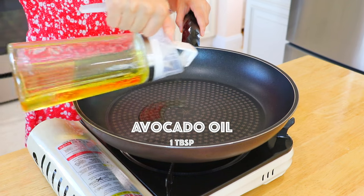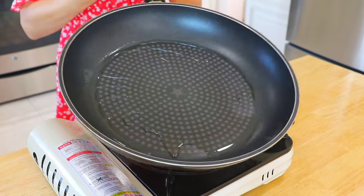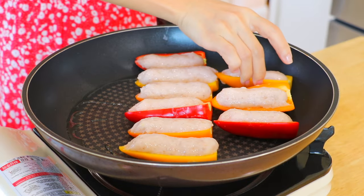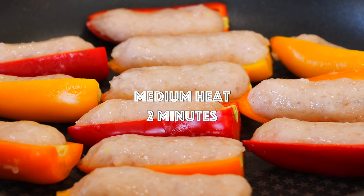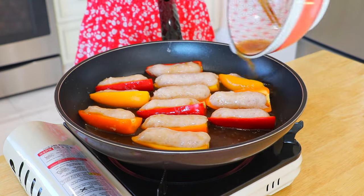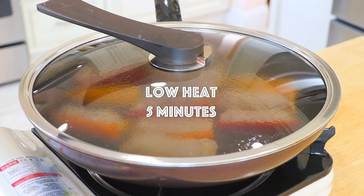In a pan over medium heat, add the avocado oil — you can also use other types of high smoke point oil. Add the stuffed mini sweet peppers and pan-fry until lightly browned, about 2 minutes. Pour the sauce in the pan, turn to low heat, cover the lid, and simmer for about 5 minutes until completely cooked through.